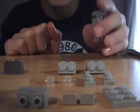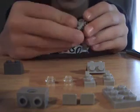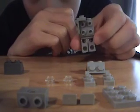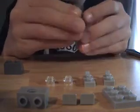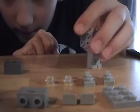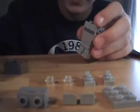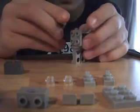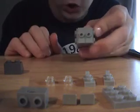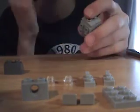Grab another one of these pieces and put it here facing backwards — it should look like this. Same thing mirrored on the other side, so it makes a little space right in there. This side should be flat. Then you're going to need these pieces — put one here and one here like so.